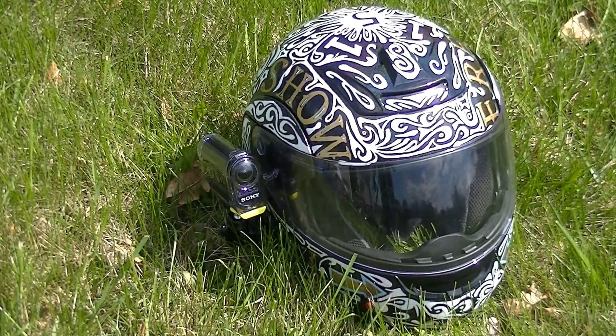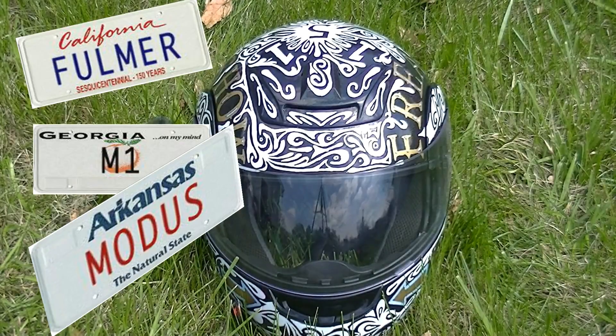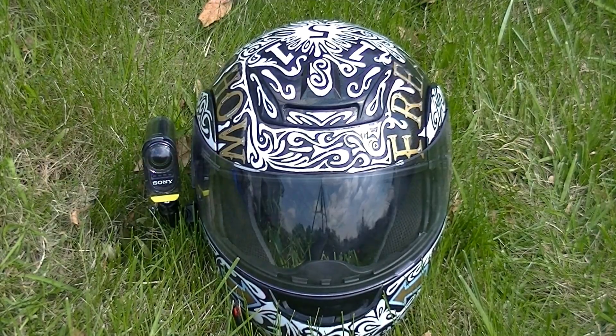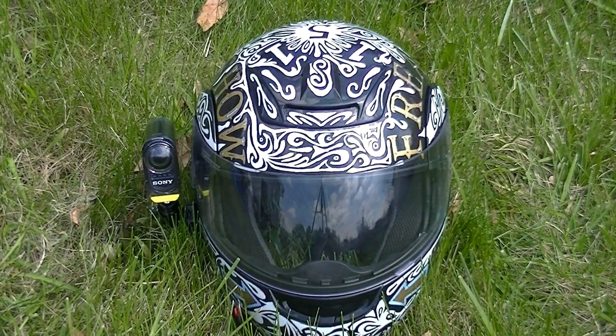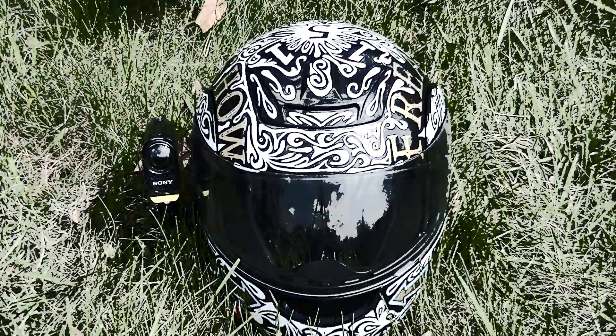Hello, friends, and today I'll be going over the Fulmer M1 Modus — or Modus, however you'd like to pronounce it, it does not matter to us. This particular model is heavily modified. Why is it so modified? Because it belongs to me.